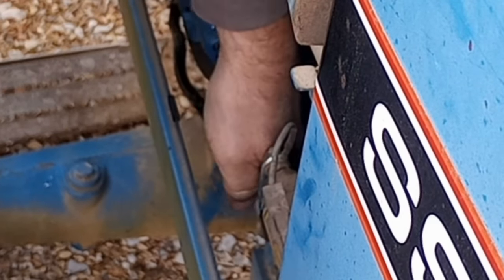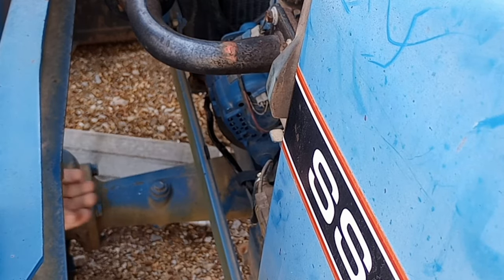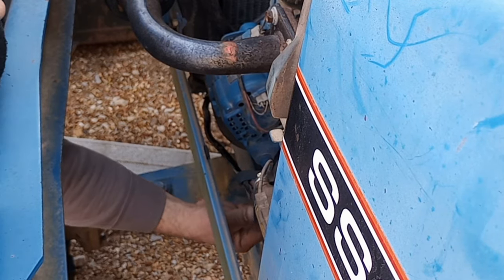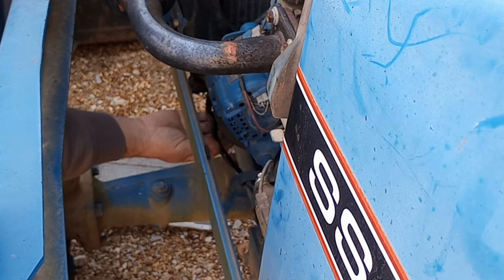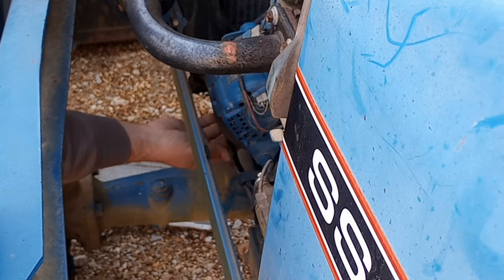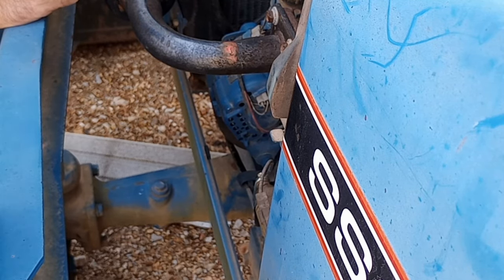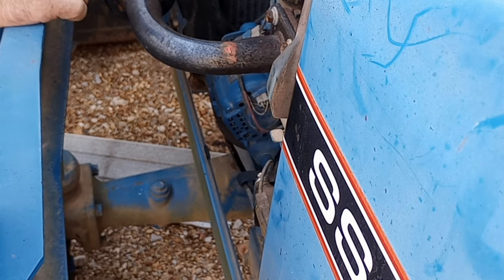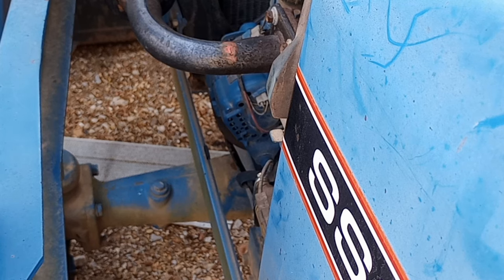Alright, got it connected. Now I'll zip-tie the battery cable to the radiator hose. Yeah, we've got plenty of cable. Went through and took the batteries out of all the project cars.